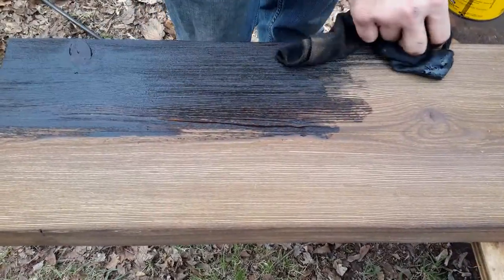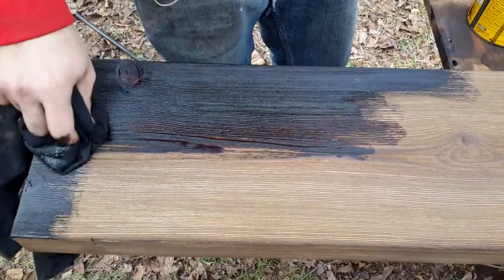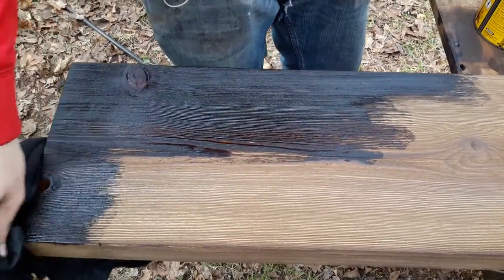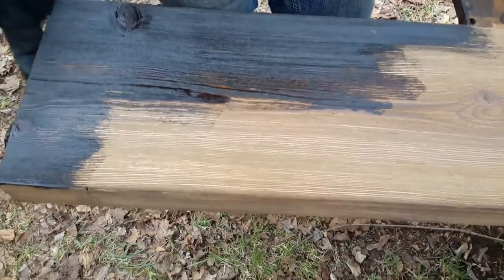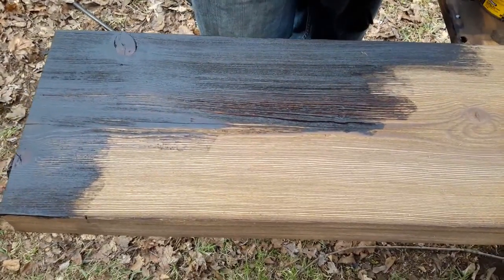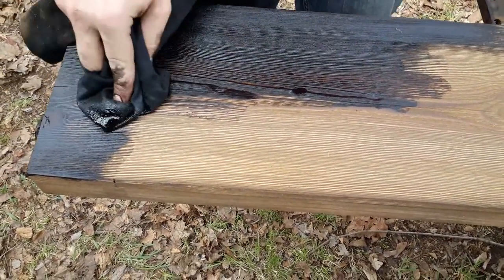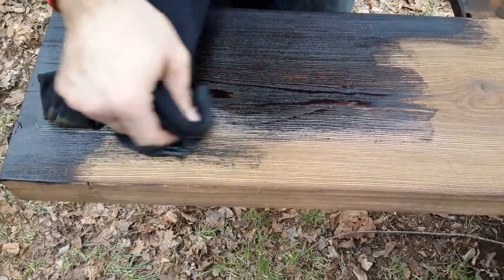Next we're going to throw a coat of stain on there. Whenever the stain matches up what you're trying to match, the wood that you already have. We're using an ebony stain — it seemed to match what we had pretty good. We're not going to wipe too much of it off; we're just going to get it in there and let it sit.